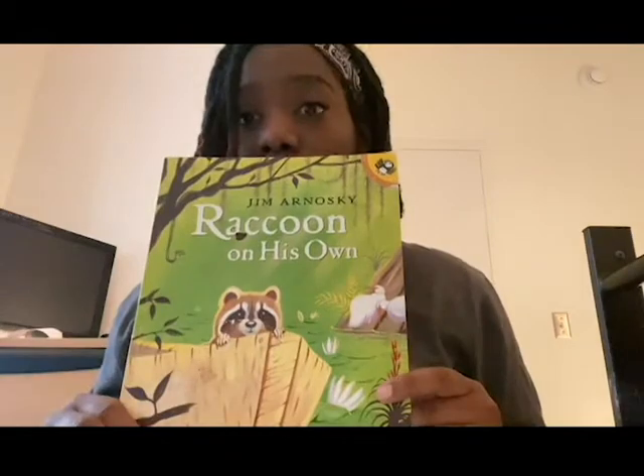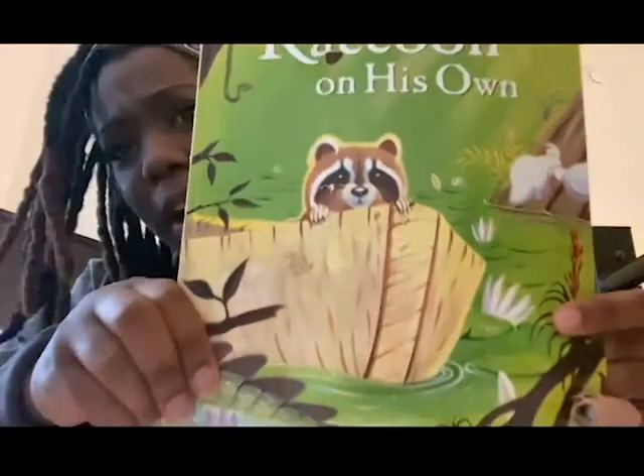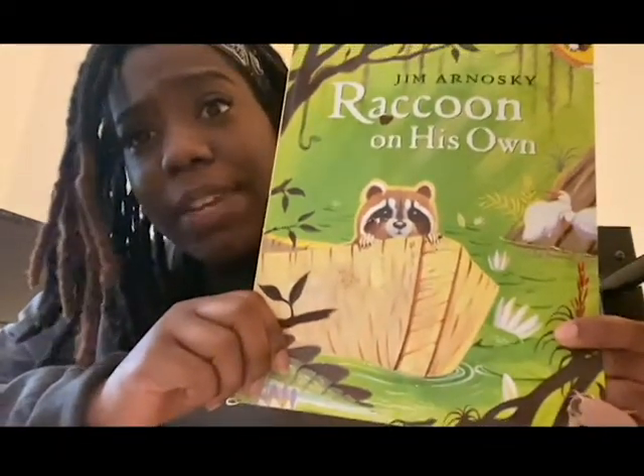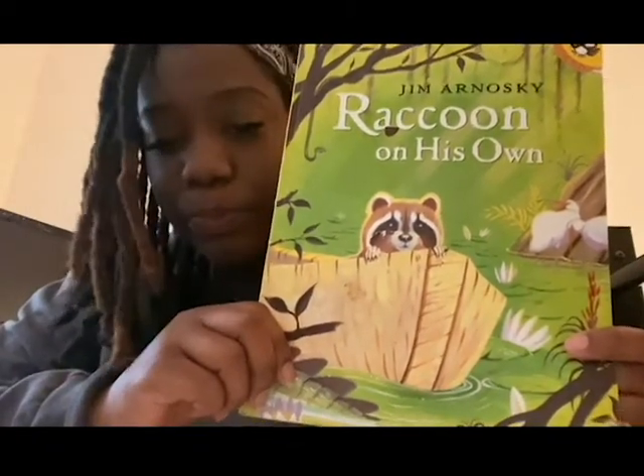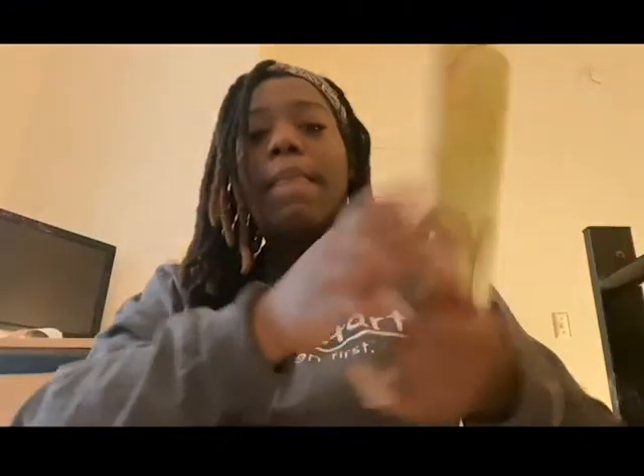What's up Jumpstart friends, it's your Jumpstart leader Kayla, and we're back again with another Let's Find Out About It video. This week we read one of my favorite stories called Raccoon on His Own. It's about a little raccoon who gets separated from his family and he can't find them — he's lost on his own. For this Let's Find Out About It video, we're going to talk about mirrors and how they reflect objects and light.